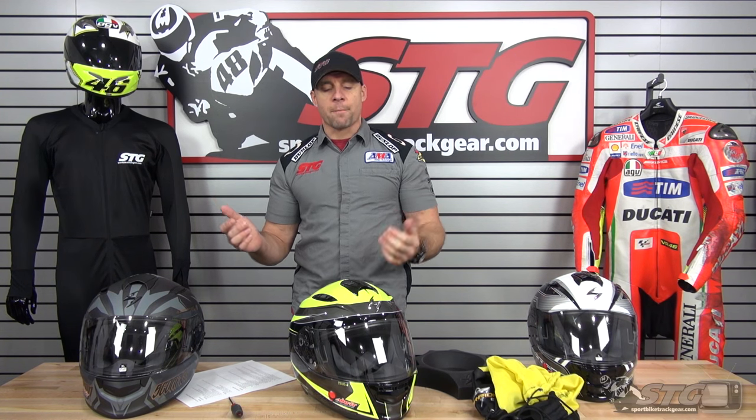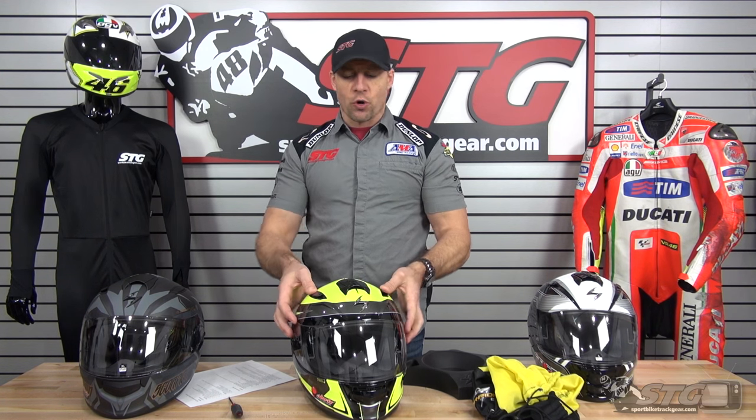To qualify this, I rode in this helmet. I went out and took a good half hour ride. It was about 46 degrees, a little overcast during the day — a nice Michigan winter day — to verify how the features work, how the ventilation works, and so on and so forth.